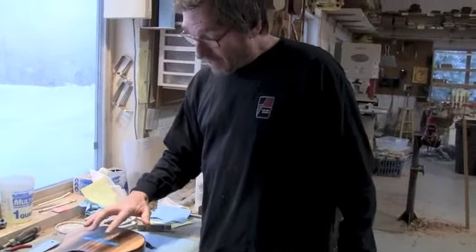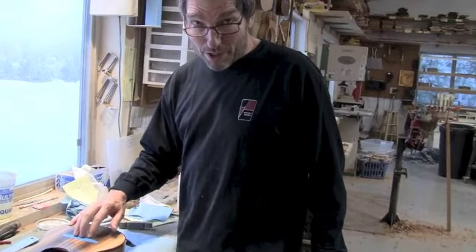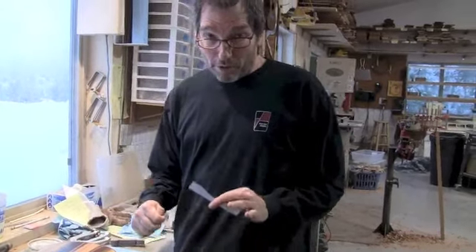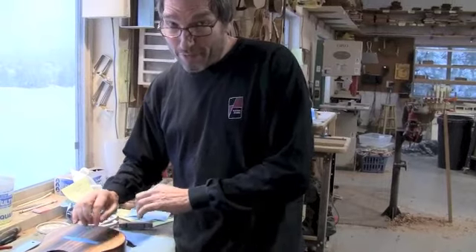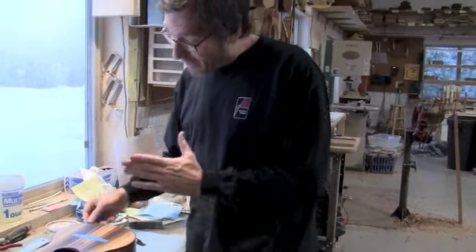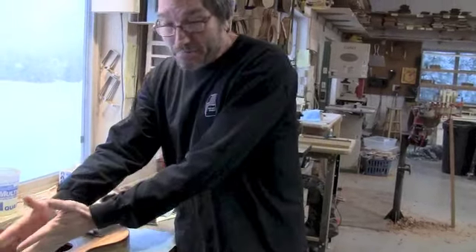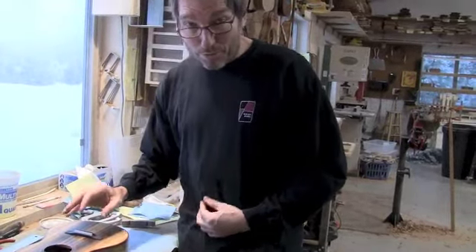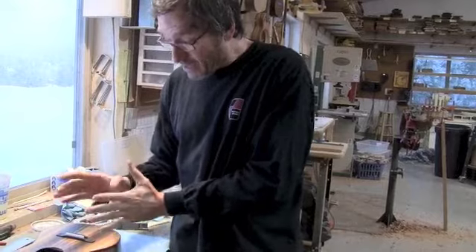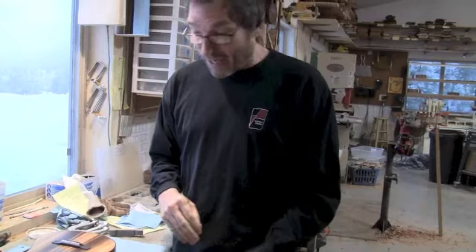Before we put finish on this instrument, I masked off the bridge because I didn't want to get finish underneath it. I don't like to put the bridge on before there's finish for a couple reasons: it's really tough to get the glue out of the bare wood around the bridge, and it's tough to have the finish look perfectly clean around the bridge. A nice side effect of masking it off is that I had to first place the bridge there, measure everything perfectly, and know right where it was going to go. Now I'm going to do the exact same measurements again, and if it doesn't line up exactly with my mask, I know somewhere I've mismeasured and I need to check again.